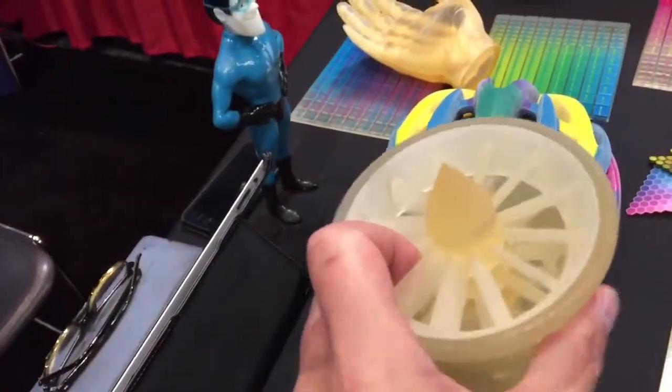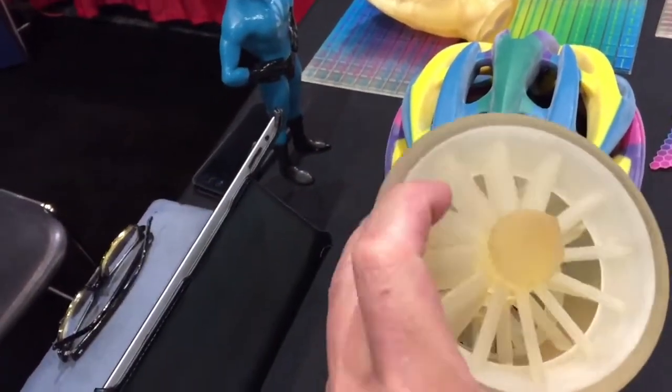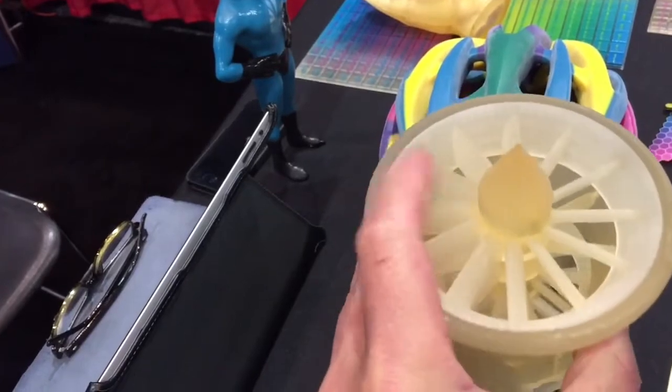You've got all sorts of cool stuff here. This was printed as a unit — it's a model turbine, but it actually rotates in place. That is correct.